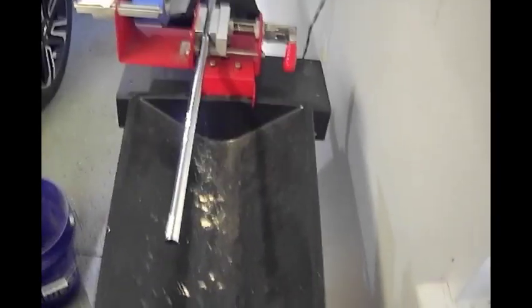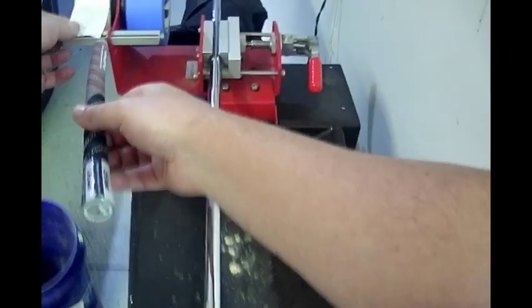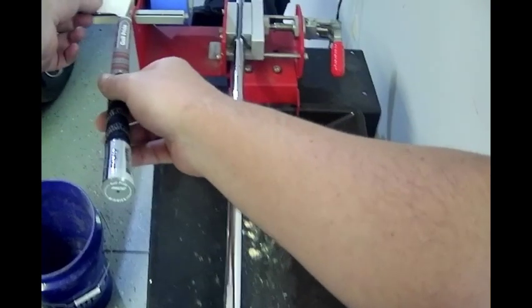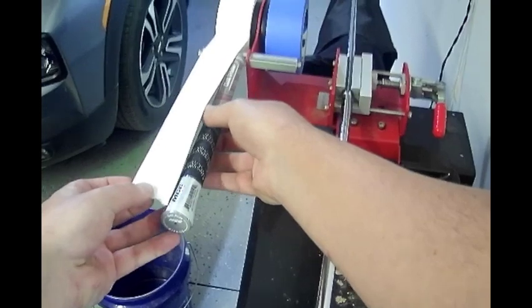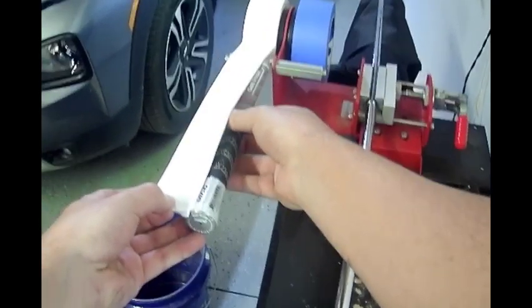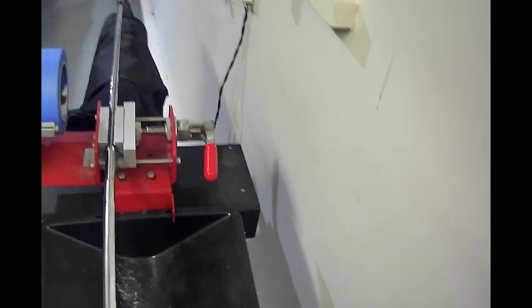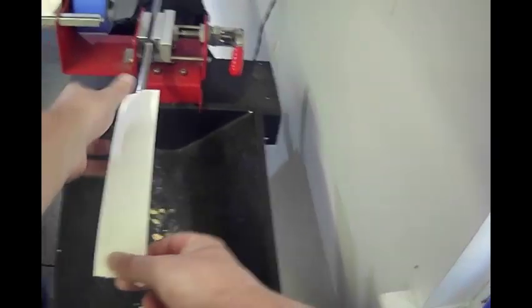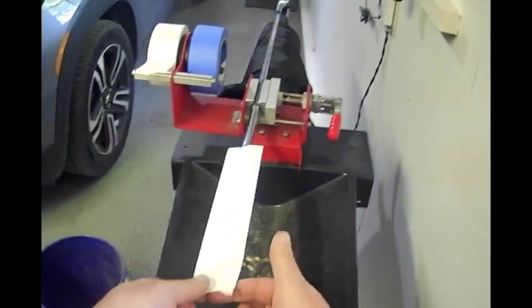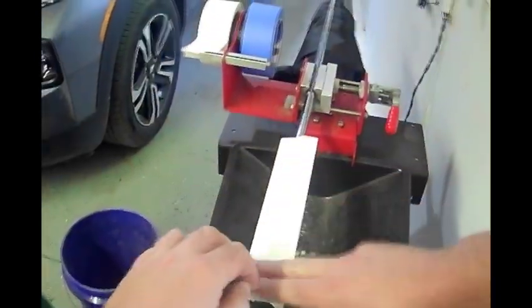Once you've removed all the old tape, you're ready to install the new grip. Take your double-sided tape, put your grip next to the shaft to measure, and pull the tape up to roughly the same length as your grip. Peel the backing off, then apply the tape right on top of the shaft, making sure a little bit of the tape extends just past where the shaft ends — I'll explain that in a moment.